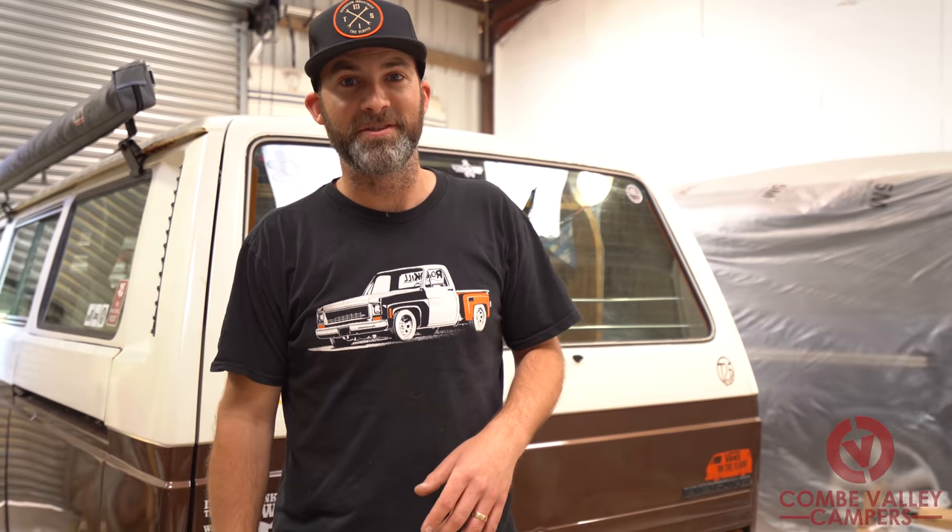Hello everyone, welcome back to Coon Valley Campers. We're starting a new series on how to T3, so we're going to show you hints, tips, and advice on how to run, drive, and maintain your T3 camper van.